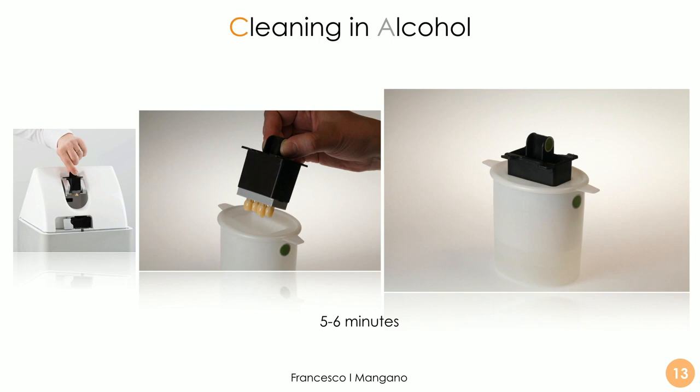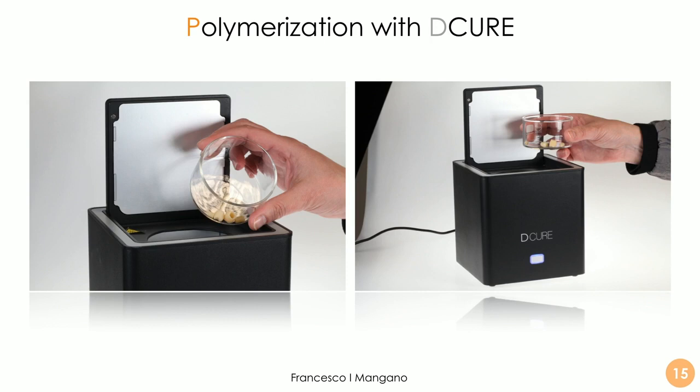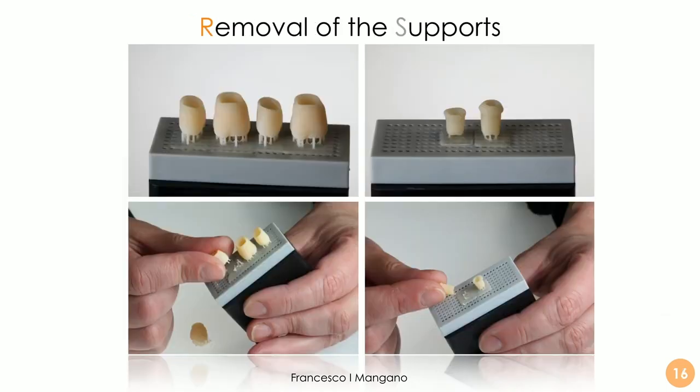We then remove the plate and place it inside the cleaning device, used for cleaning the restoration and removing excess resin. We work for 3 to 5 minutes in alcohol to remove the resin excess. When everything is perfectly clean, we proceed to the final characterization and polymerization in the dedicated Décure device. We then remove the restorations from their supports and place them into the Décure. Easy removal is granted by the technology implemented by DFAB and DWS.